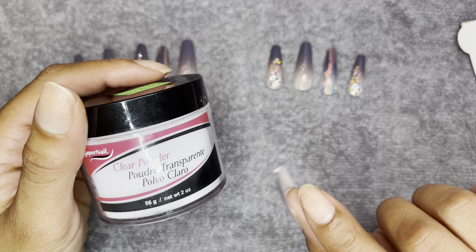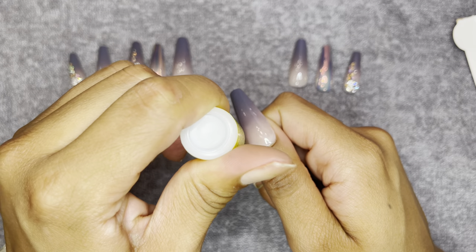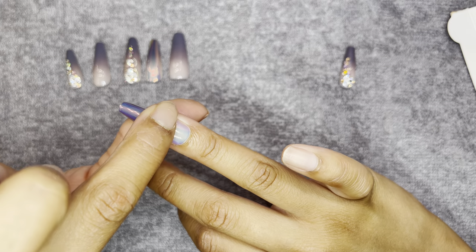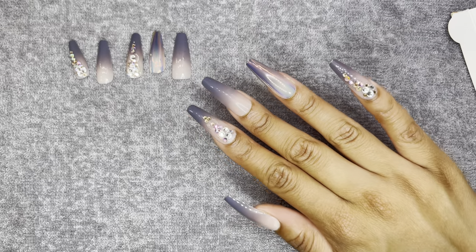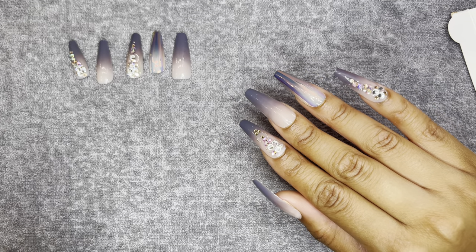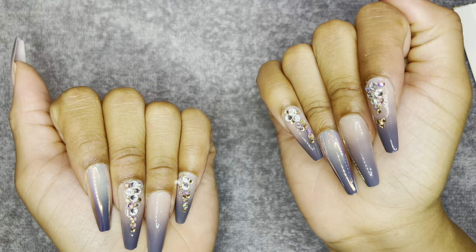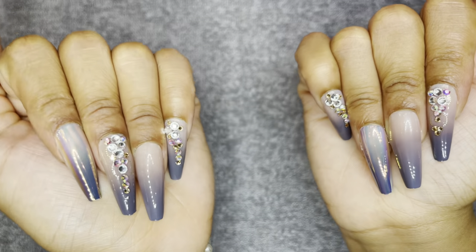We're going to do the acrylic powder in the nail tip after I put the rest of the nails on, so just hold on tight. I think they look pretty good so far — we still have to do the acrylic bottom, but we're just putting the nails on first. Now that we have both sides of our nails on, we need to just shave that part down, and then we can start putting our acrylic powder.